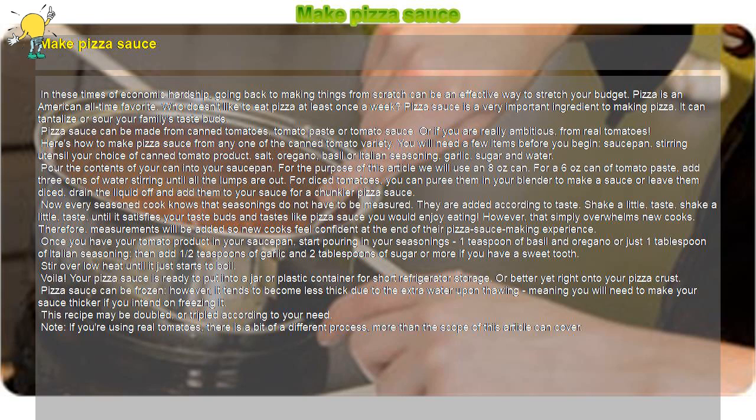Once you have your tomato product in your saucepan, start pouring in your seasonings. Add one teaspoon each of basil and oregano, or just one tablespoon of Italian seasoning. Then add one half teaspoon of garlic and two tablespoons of sugar, or more if you have a sweet tooth. Stir over low heat until it just starts to boil.